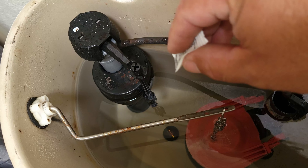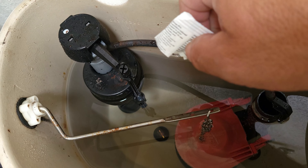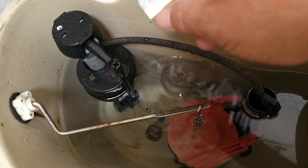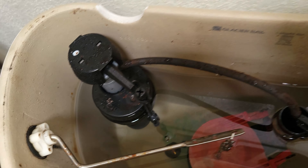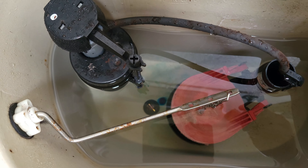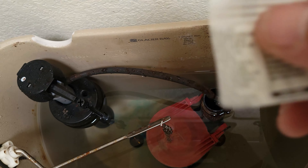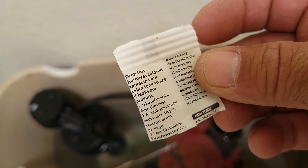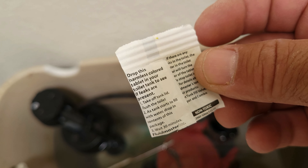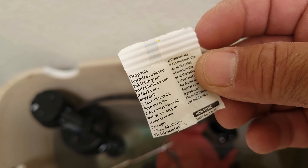Some people use food coloring, and that works fine too. In this case, I'm supposed to put the tablet in — it's got the instructions on the packet. You put the tablet in and you're supposed to wait about a half an hour. That way, the tablet dissolves, the coloring spreads through the water, and you'll be able to see if it's leaking or not.